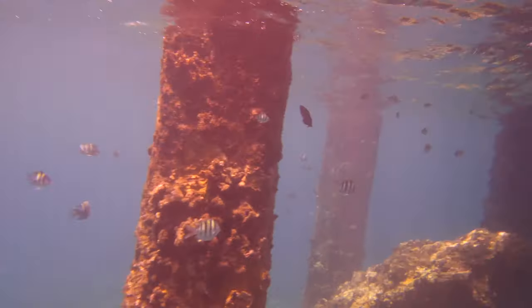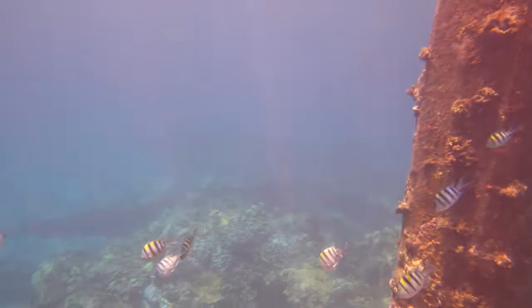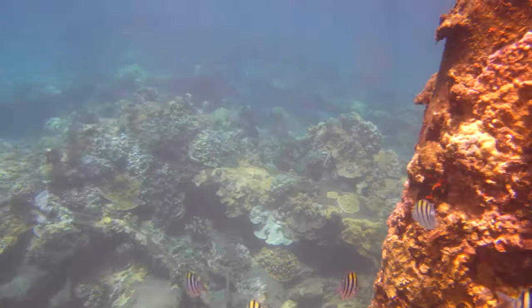The visibility is definitely much better the further out you go. Too close to the sandy shore and you get a lot of backscatter — the water's just not that clear for long-distance visibility.